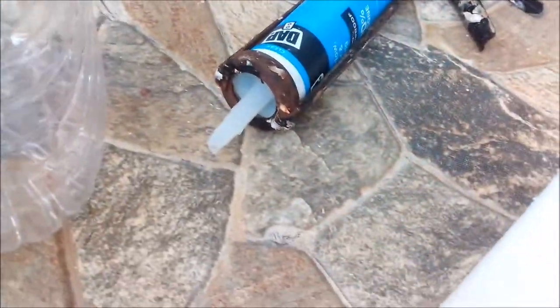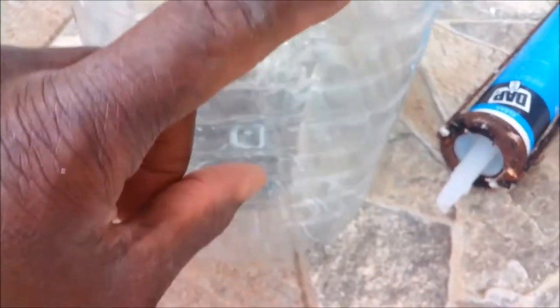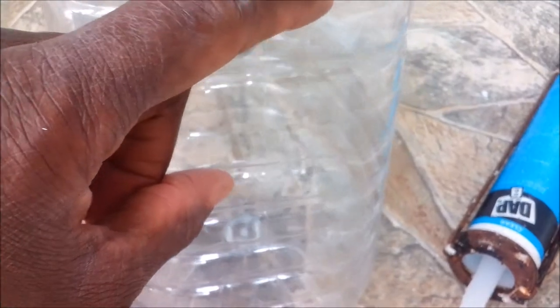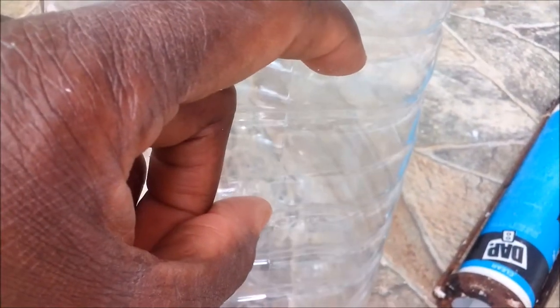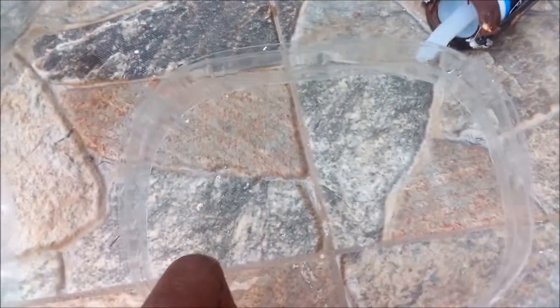I'm going to remove about an inch to inch and a half section of the bottle going around, so I'll have a ring about an inch to an inch and a half wide. This ring is what's going to be going into the pond itself.